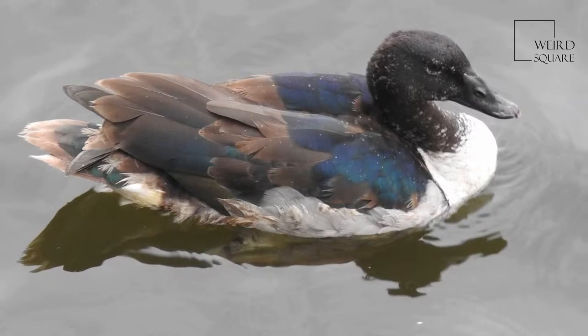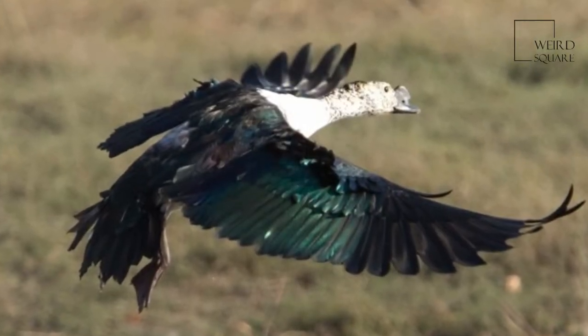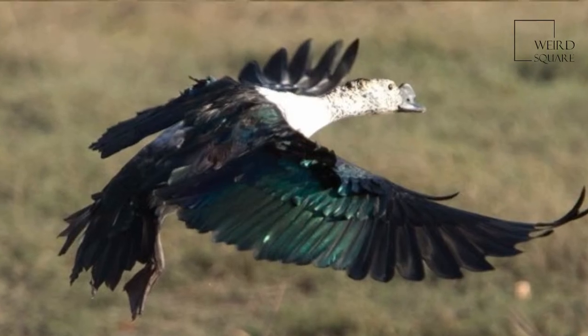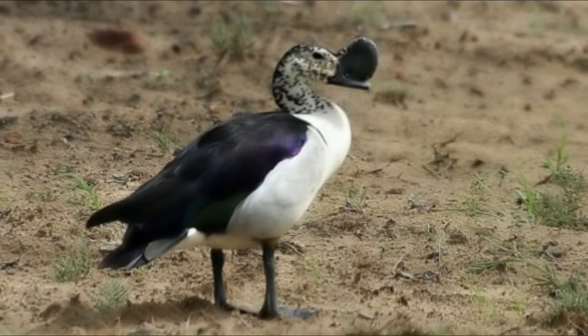The male is much larger than the female and has a large black knob on the bill. If seen at a distance, immature comb ducks can also be mistaken for a fulvous whistling duck. However, knob-billed ducks in immature plumage are rarely seen.